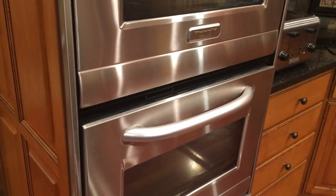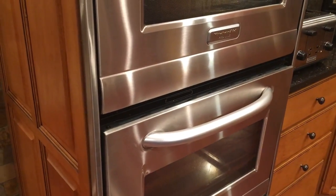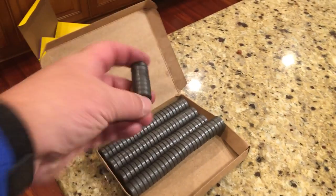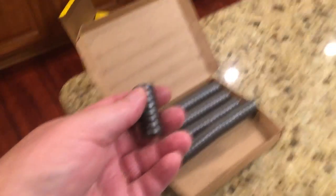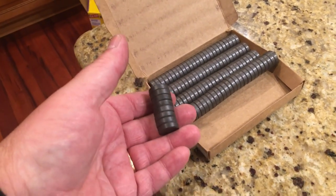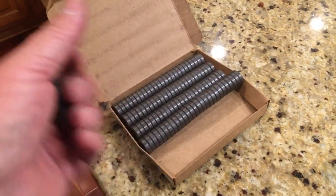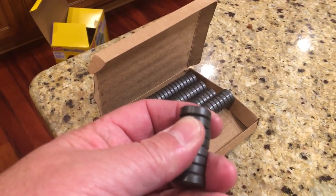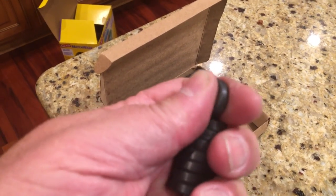So I went back to Amazon and searched for magnets that hold their magnetism under extreme heat, and found these ceramic magnets. Again, super cheap — I paid about 12 bucks and got like 100 of them. It's ridiculous the number you get. I was concerned that they're a little bit thicker and the door might not close, but they work great.